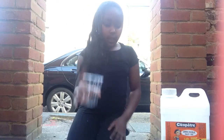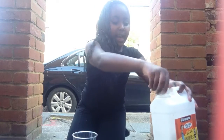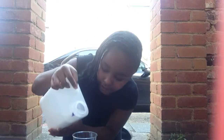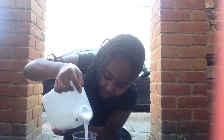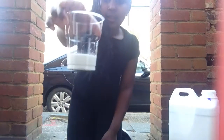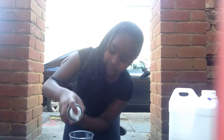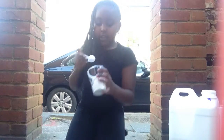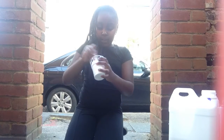Okay so the first thing that you want to do is grab your cup and add some glue. I like the smell of this glue. You don't want to add too much, depending on how much slime you want to make. I don't want mine to be too fluffy so I'm just going to add a little bit of shaving foam. Once your shaving foam is in, you want to stir it in.